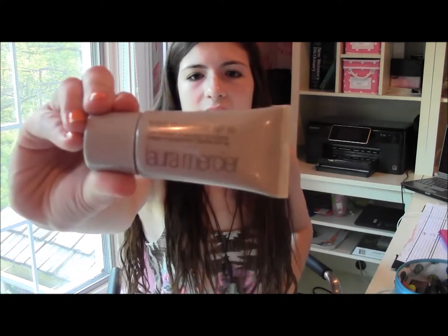Another face product I brought was my Laura Mercier Tinted Moisturizer, which is SPF 20, and I'm in the color Nude. It's just a really light foundation, because I don't wear heavy liquid foundation every day — especially since I go to an all-girls school, I do not need to wear that much makeup. I love this, and it's perfect for the summer too, because you don't want a heavy, cakey foundation for the summer.